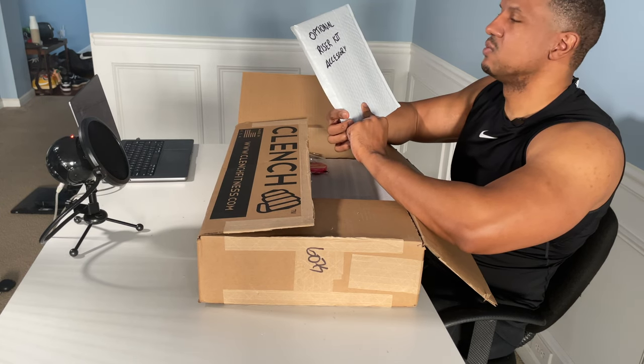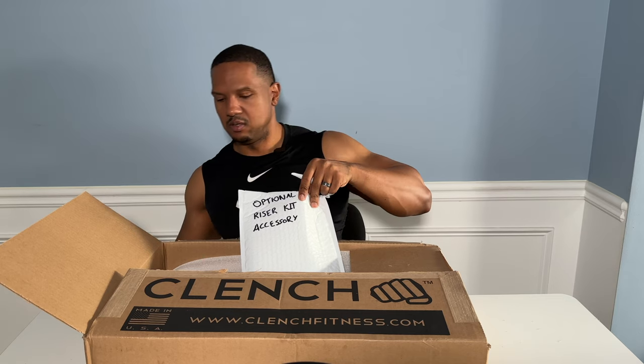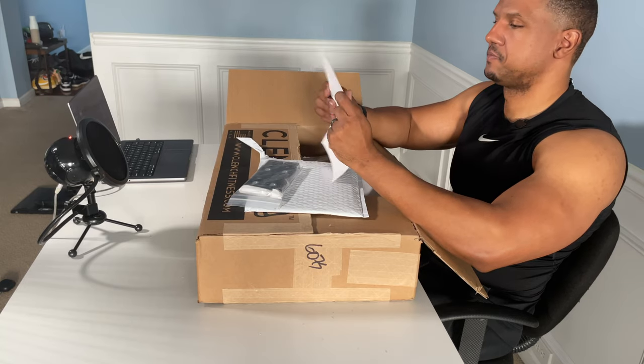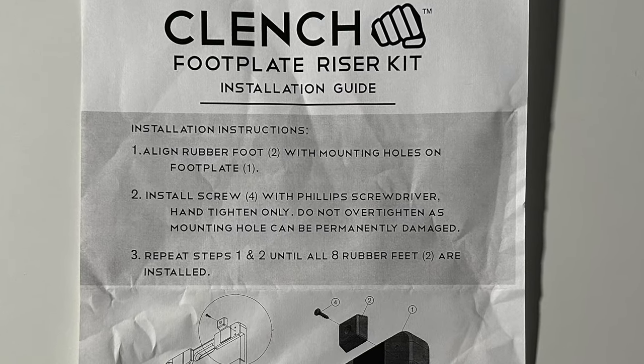The first thing in the box says 'optional riser kit.' I didn't know I was getting this, so we'll see what that does. And this is the red band that I popped — thank you, Clinch. So this is the riser; I'm not sure if it comes with all Clinch Fitness bands. I've seen people buy them separately. I think these just go on the bottom and raise up the footplate to give you more distance. There are only three instructions: mount with holes on footplate, install screws, repeat step. It just kind of lifts it off with these risers, which may make it easier for the bands to go underneath.